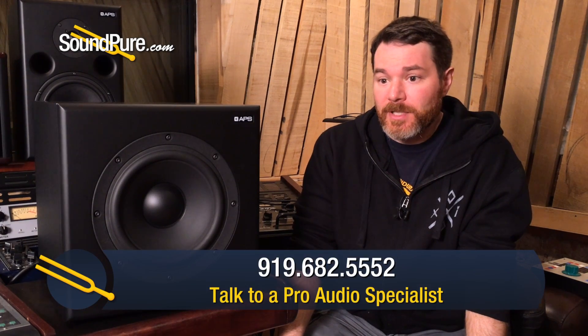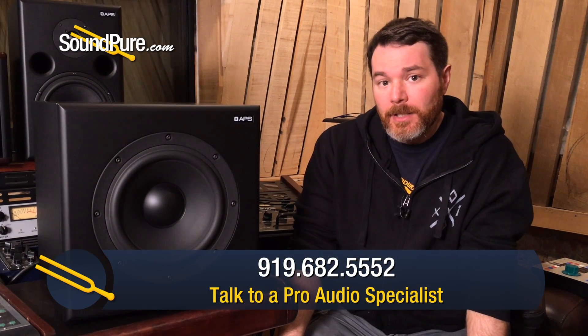Get in touch. I'd love to talk to you more about this sub and adding it to your system, how to integrate it. Call or write any time, and we'll see you in the next video.